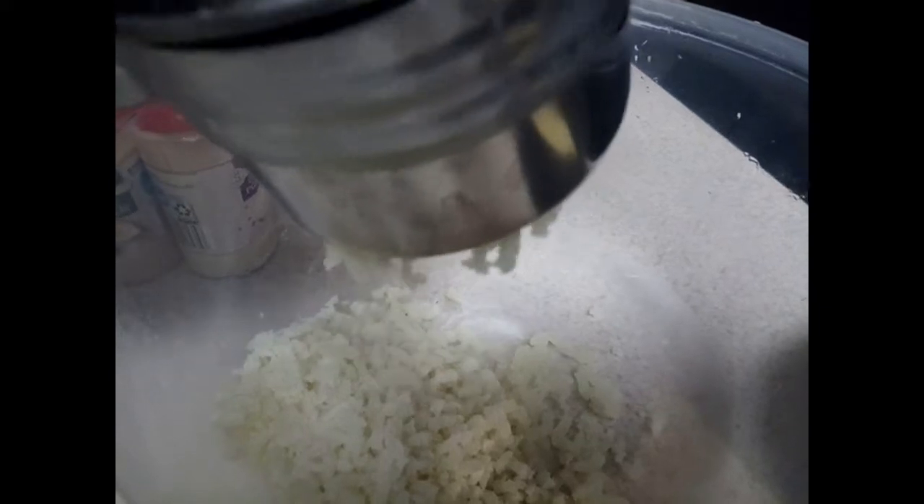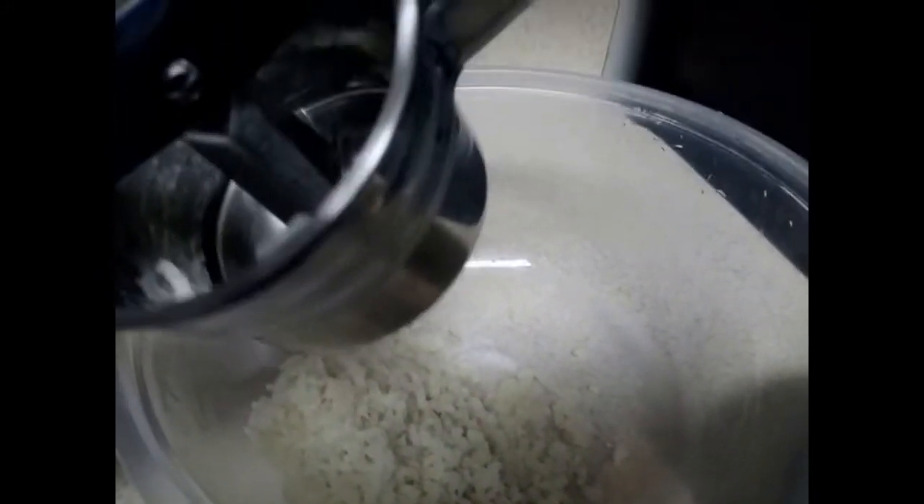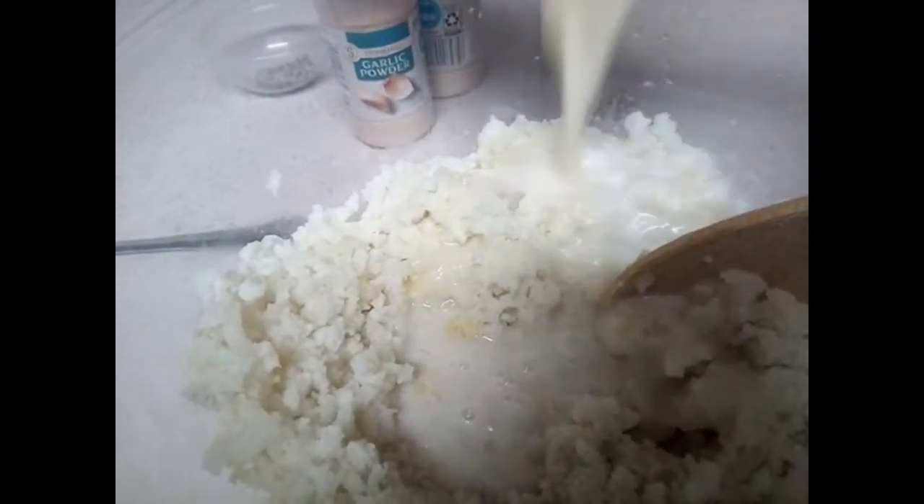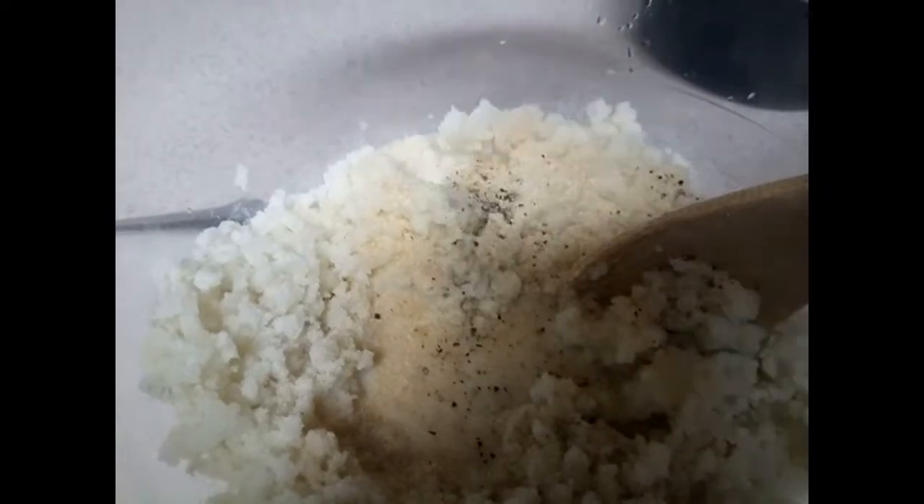I'm going to go ahead and continue to load up the rest of the potatoes until I'm all finished. This is what the potatoes look like after you run them through the potato ricer. The next thing you want to do is add your milk and butter mixture, then add onion powder and garlic powder, season to taste, and mix it all up well.